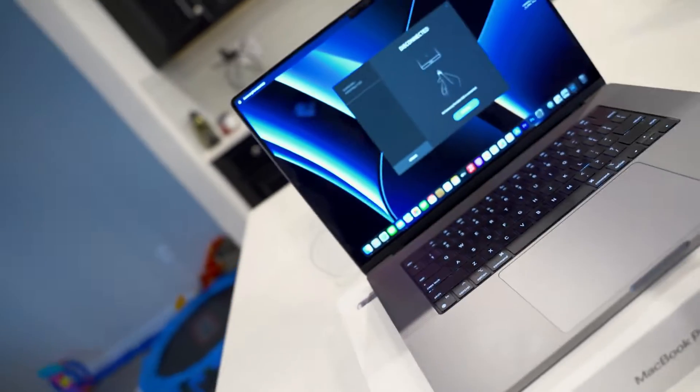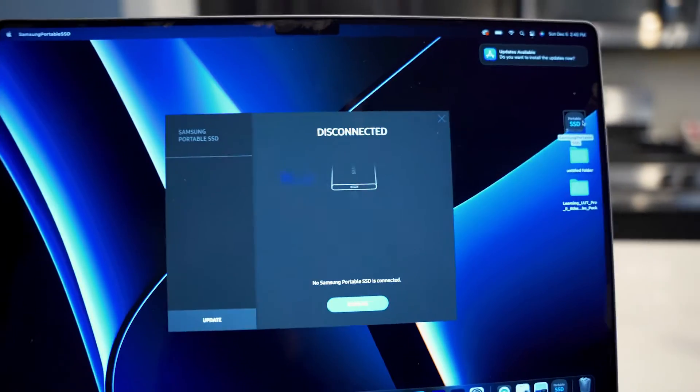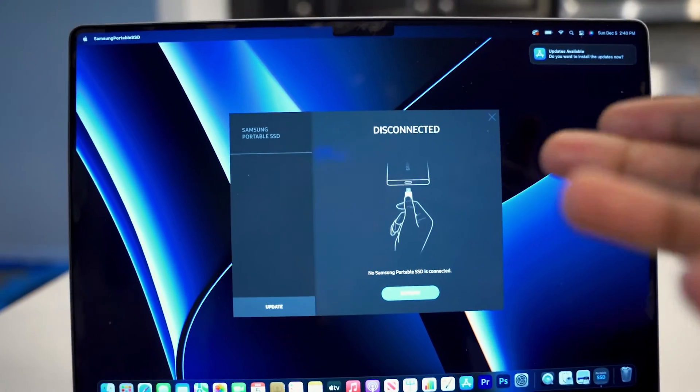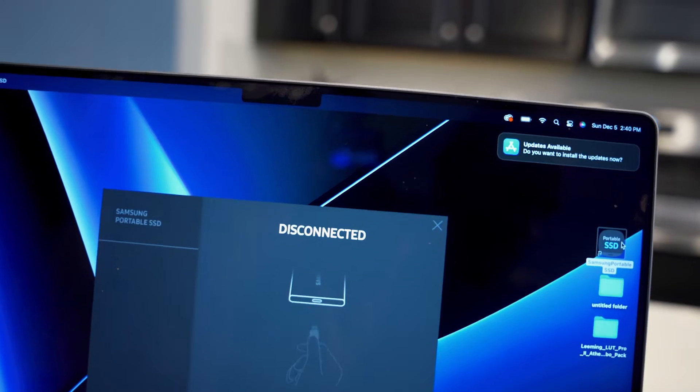Yo what's going on YouTube, it's your boy Wiz back with a real quick video. In my last video I was trying to get this Samsung external SSD T5 to work between both my new Mac computer and my old PC. I was able to get it to drop files onto it using the Mac, however I wasn't able to get the computer to show that it was actually connected — until now. So as you see, plugging it up right there.